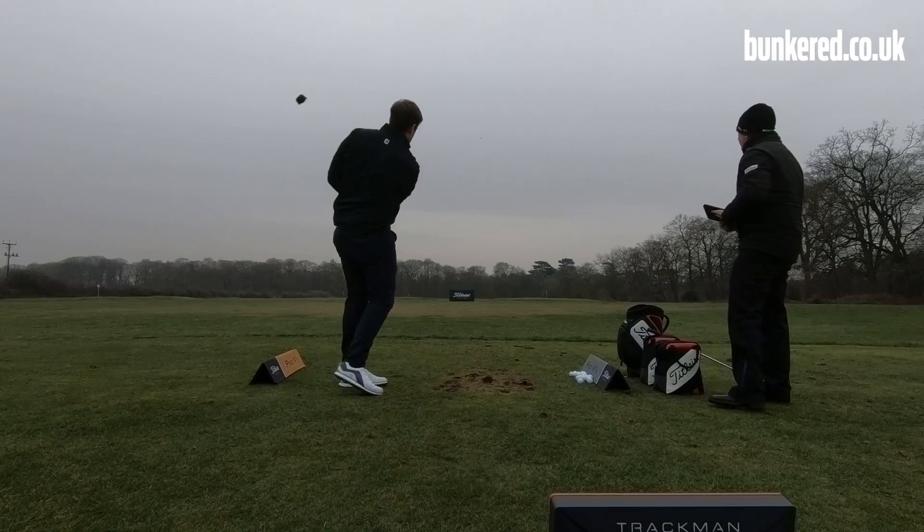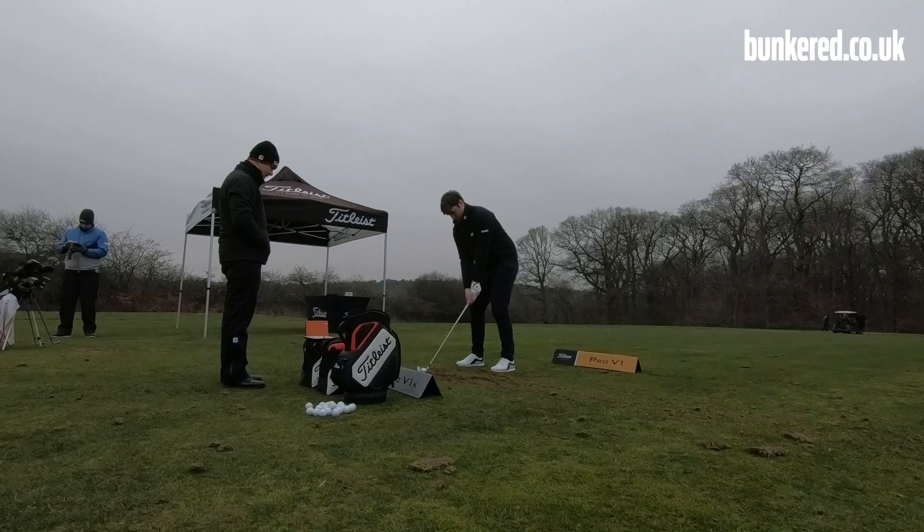In my hands I have the new 2019 Pro V1 and Pro V1X golf balls. Unfortunately, a mixture of a hand injury and a bit of snow lying on the ground means I'm not able to get out on the golf course today, but don't worry — I've tested these golf balls out over the last few weeks, so I'm going to give you my thoughts on how they performed.